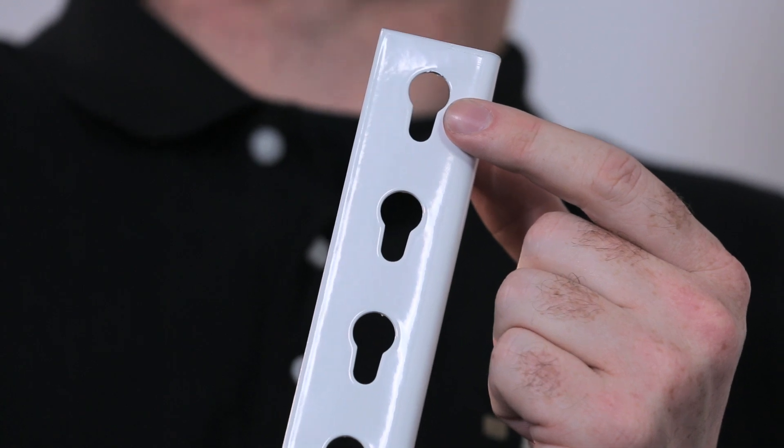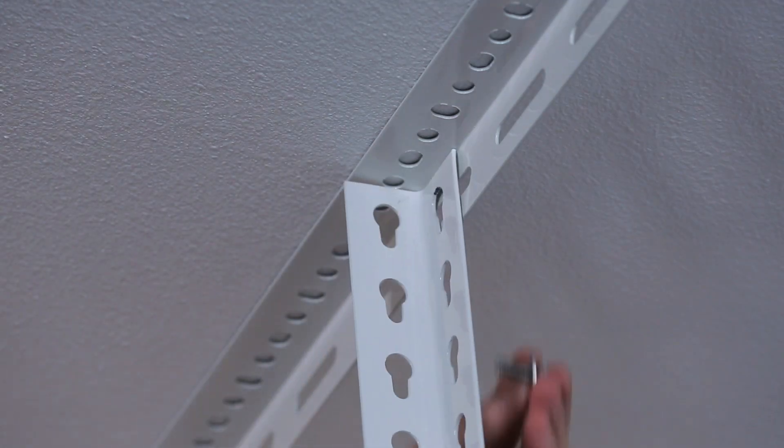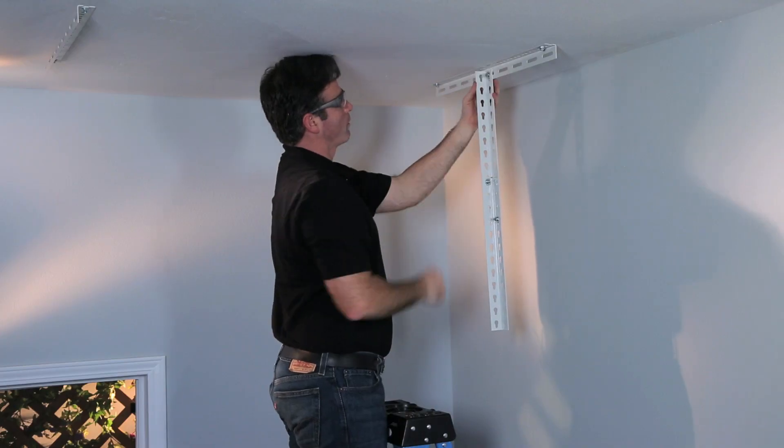To attach each vertical post to a ceiling bracket, you'll use a hex bolt, a washer on each side, and a lock nut. You can attach each bolt and nut by hand at first; later in the process you'll tighten them down with wrenches. Make sure the teardrop holes face the same direction with the skinny part down. Reference your installation instructions and repeat this process for the remaining three posts.